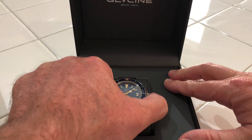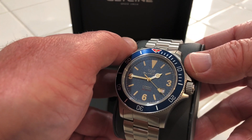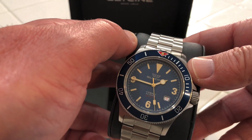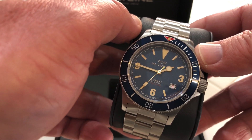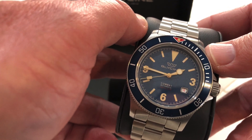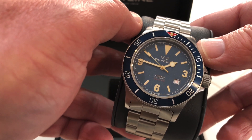It's the Combat Sub 42 Vintage, and it might be kind of hard to see in the video, but it has a textured, a little bit of a textured dial. The date window is at the 4 o'clock — I'm not a huge fan of that — but the date is actually in red font, so I thought that was an interesting touch. It's 42mm, 22mm at the lug. The loom is actually surprisingly good, and I'll have a loom shot later on in the video.